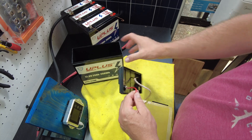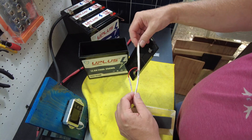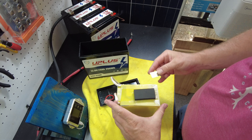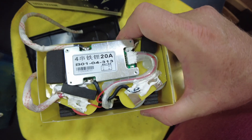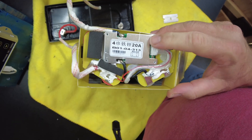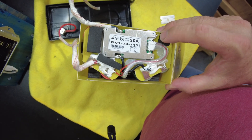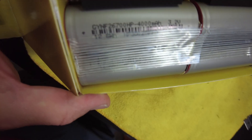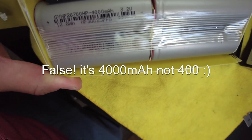It would have been better if these were 12 gauge, since that would have been better for 20 amps. I do like how they added this heat-protected sleeve. I think I see the BMS right here — indeed, and it says a 20-amp BMS. I don't think this is going to have low temperature protection because it looks like there's just a thermal switch. And there are our cells: GYNF 26700 HP 400 milliamp 3.2 volt cells.